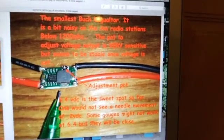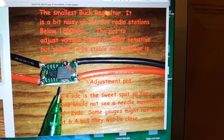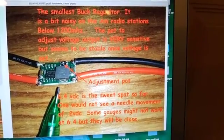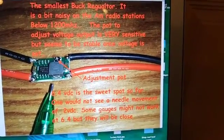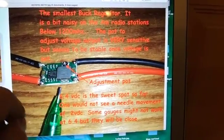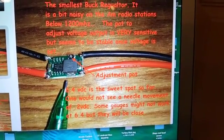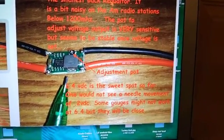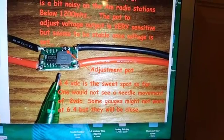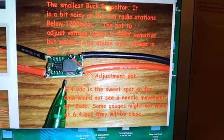This is the smallest buck regulator that I have tested. It is okay, but it's quite noisy on AM radio, and the adjustment pot, which is right there, is very difficult to get to a specific voltage — it's just going to be very touchy. So I've opted not to use it in my initial testing.